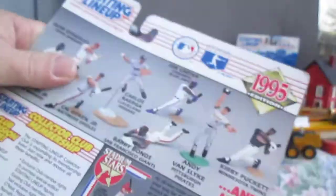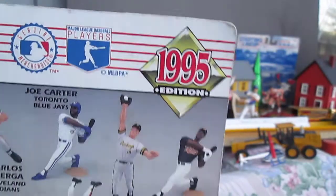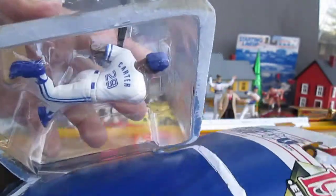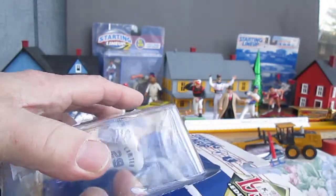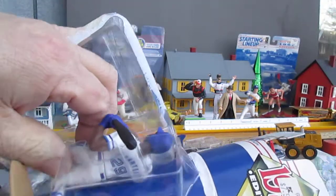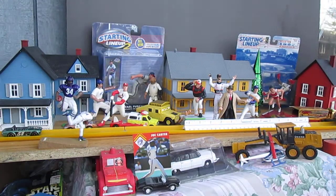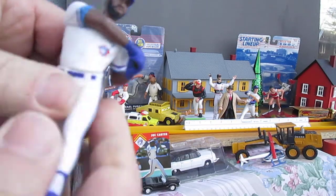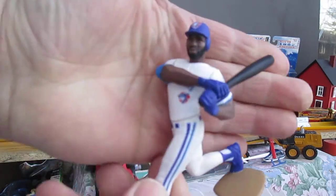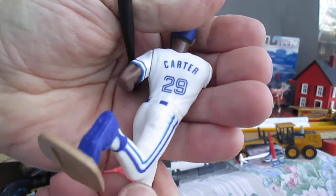Let's get that figure out of the package. This has been in the package since 1995. We've got the air in there — that's not Corona, let me get a smell. Smells fresh! Fresh air — we haven't gotten fresh air like that in a couple years, if you believe everything you hear on the news.